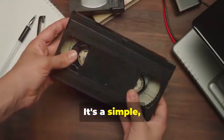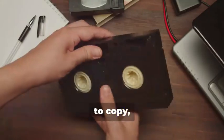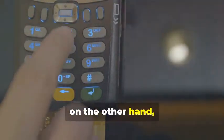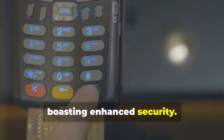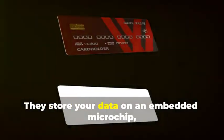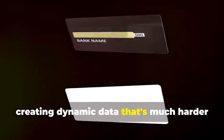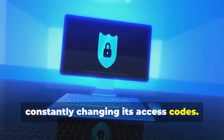It's a simple but vulnerable system. Think of it like a cassette tape — easy to copy, easy to alter. Chip cards, on the other hand, are the new kids on the block, boasting enhanced security. They store your data on an embedded microchip, creating dynamic data that's much harder to duplicate. Think of it as a secure hard drive, constantly changing its access codes.